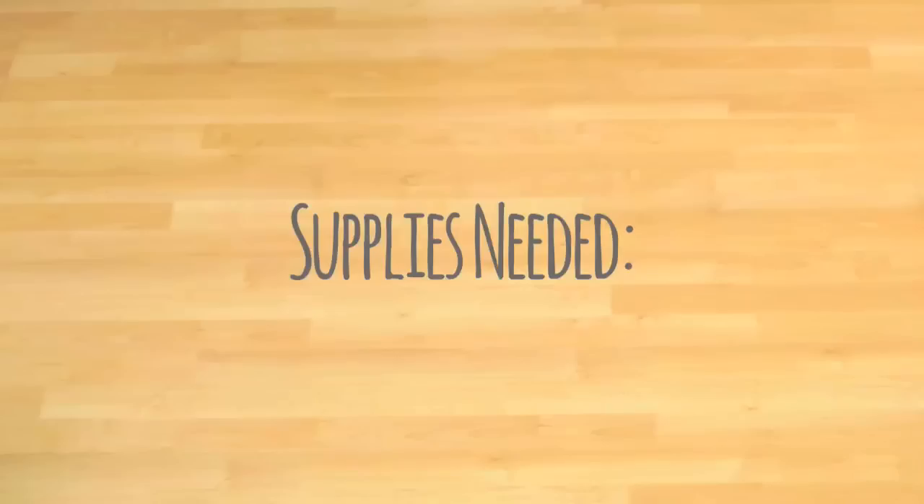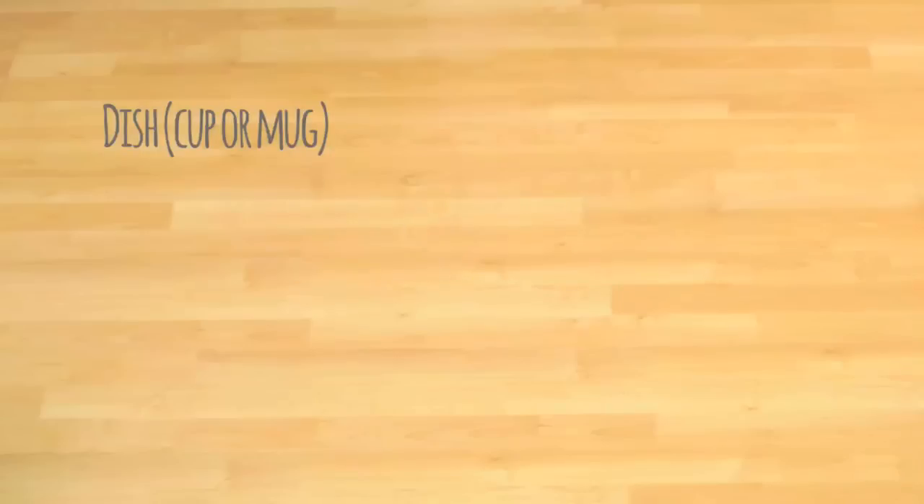Hi guys, this is Sarah from Sarah Jane Design, and today we're going to learn how to make an ordinary mug into a wonderful little succulent garden. You'll need a dish like a cup or a mug, potting soil, water, and your succulents.